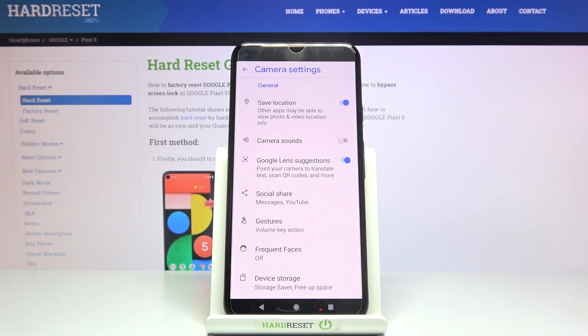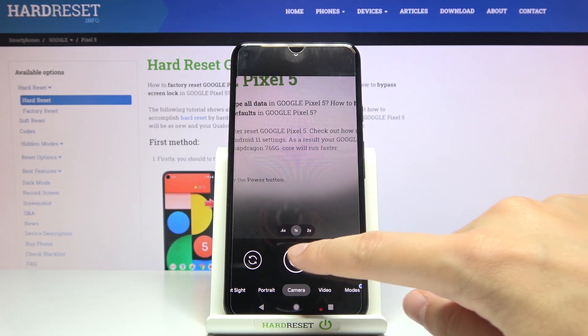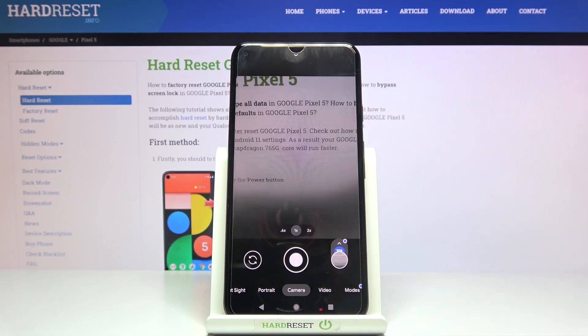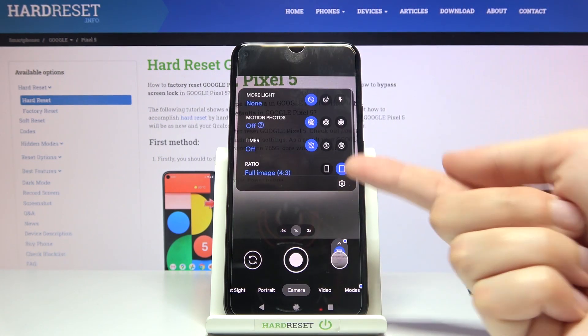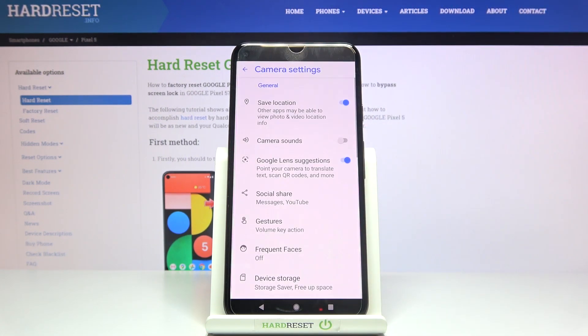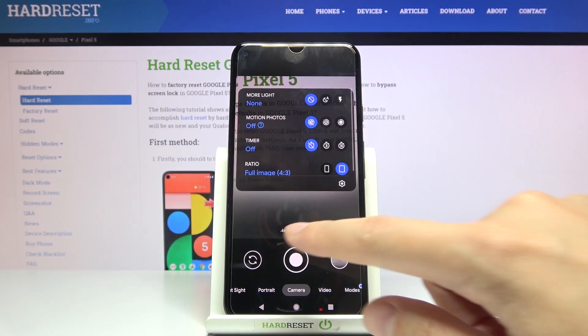Now let me keep them turned off and let's move back to the camera to take another picture. Now we can't hear anything. And of course when we tap to the center once again, then to this button on the right, and to the camera sounds, we can turn them on again and hear it.